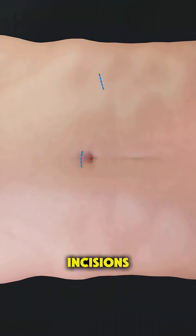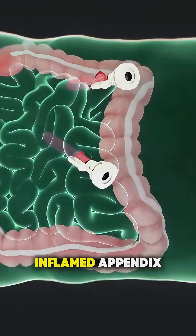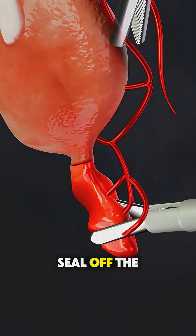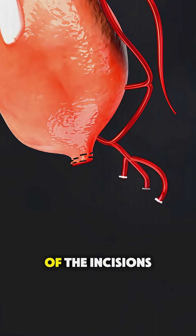Through these small incisions, they insert a tiny camera and special tools to find the inflamed appendix. Once located, they carefully cut it away from the intestine, seal off the area to prevent any infection, and remove the appendix through one of the incisions.